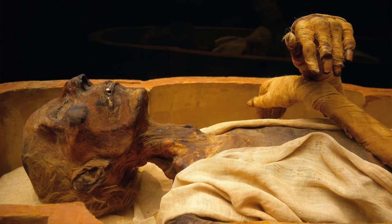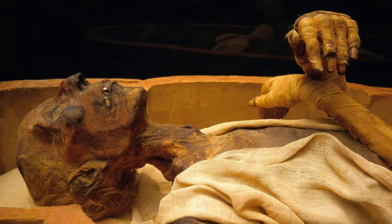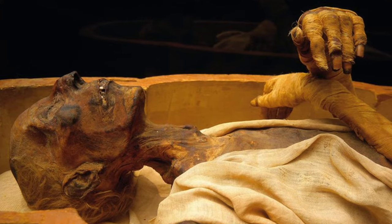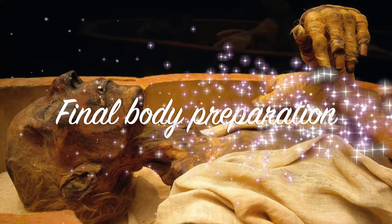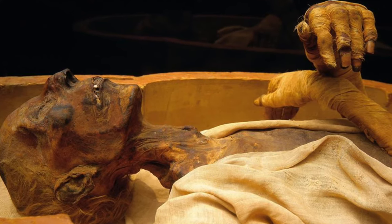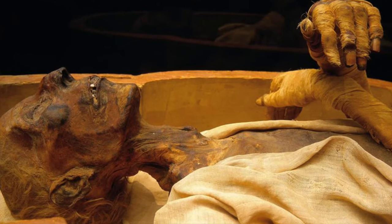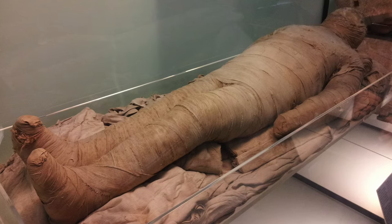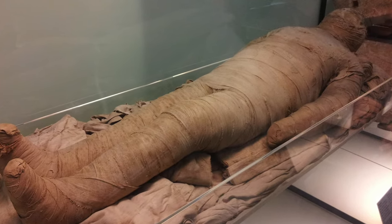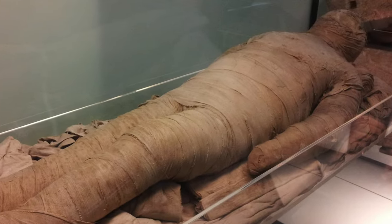After the body was dehydrated, the natron from inside the body was removed and the body was filled with sawdust and linen to give it a lifelike shape. The next step was to wash the body, oil the skin to soften it, and cover the body in resin to prevent the growth of mold which would hinder the preservation of the body. They also added false eyes and a wig and covered the mummy with jewelry before carefully wrapping the entire body in many layers of linen strips.